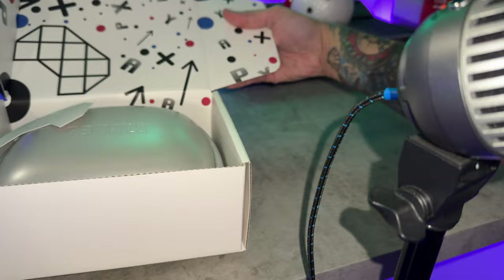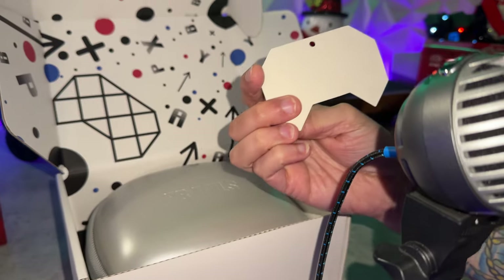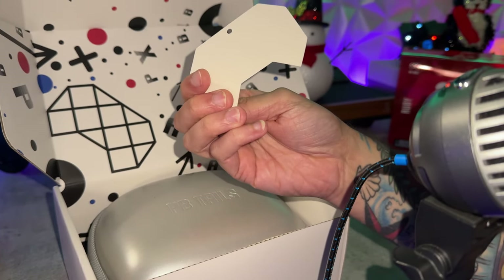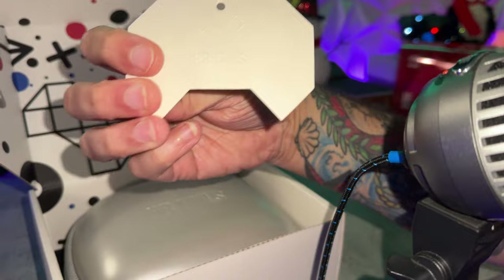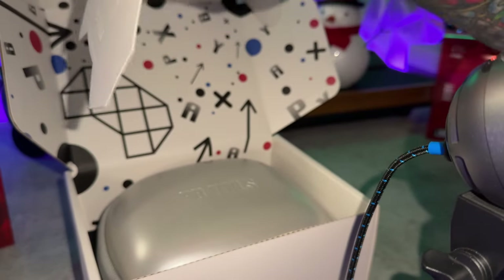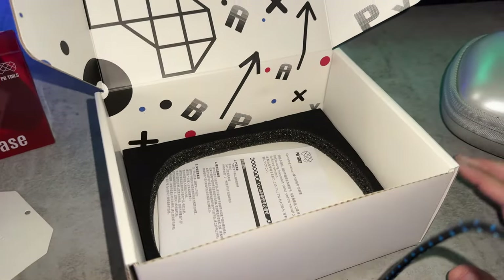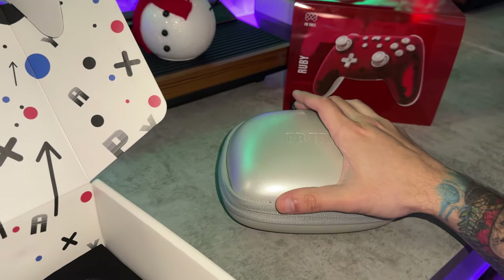Cool packaging here — if this is a gift for somebody, it just looks vibrant and colorful. If I was a kid I would be awestruck by this. There's a little card with a hole punch — maybe it's supposed to be a tree ornament? And some foam holding your controller in place. Very nice packaging for an entry-level controller.